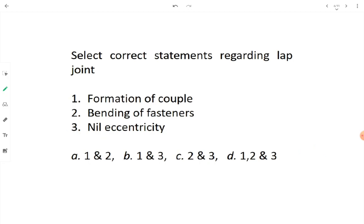Select the correct statements regarding lap joint: formation of couple — yes, we just saw how a couple forms. Bending of fastener — yes, because eccentricity is present, the stress causes bending of the fastener. No eccentricity — this is wrong; eccentricity IS present. So we cut point three and go with points one and two — option A.